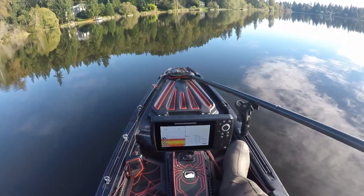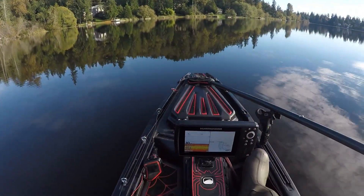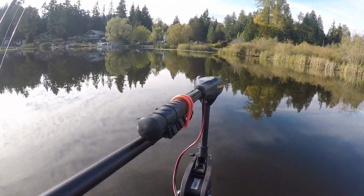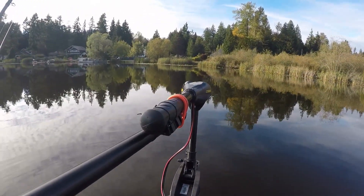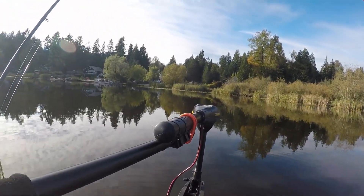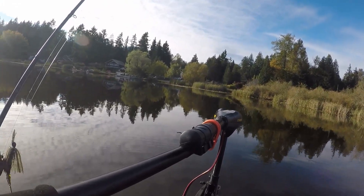Today we're going to do a motor test out here on this beautiful lake. The motor test is comparing a Minn Kota 55 pound thrust — this guy here. I forgot my extension handle so I had to use my camera boom, that's what that is back there. So this is the Minn Kota 55 Enduro C2.